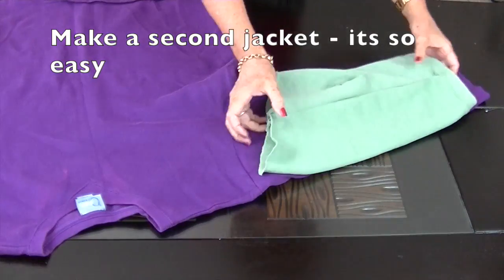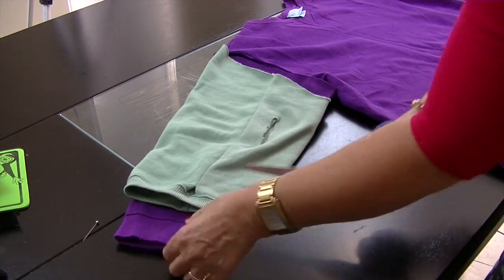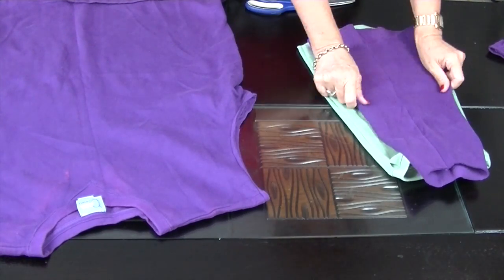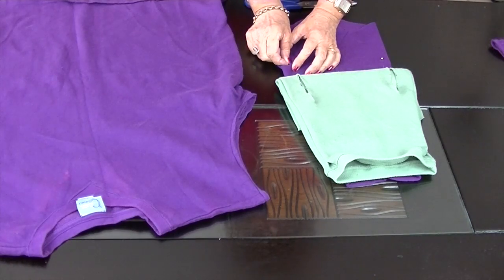We're going to use a sleeve of a fleecy top to make a second coat. Cut according to the measurements of your puppy's back. Remove the cuff — we're going to roll back this raw edge to form the polar collar. Now position and cut the holes for the paws to fit through.